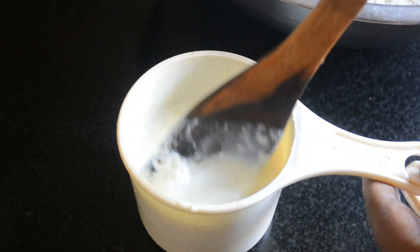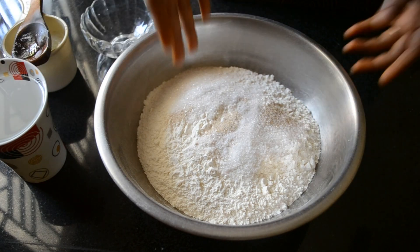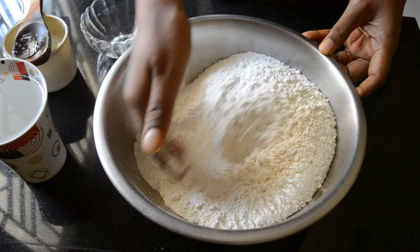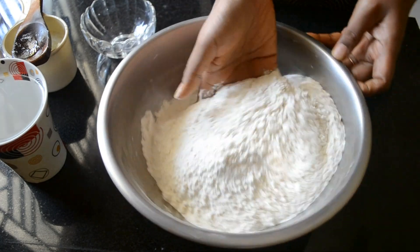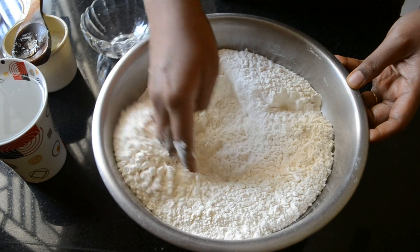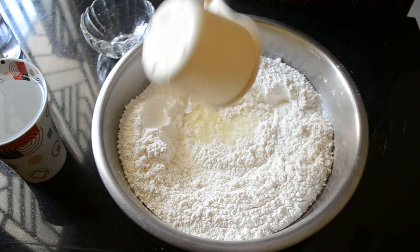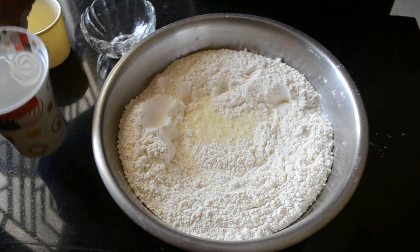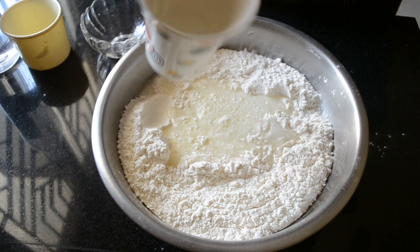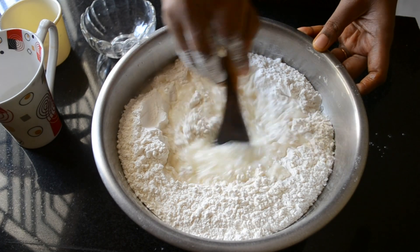Mix vinegar and milk and set aside until it curdles. To the flour add sugar, salt and instant yeast and mix it well. Add the milk and vinegar mixture and water and mix it to form a slightly sticky dough.